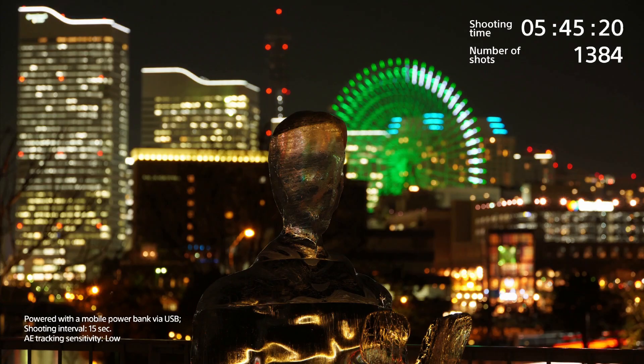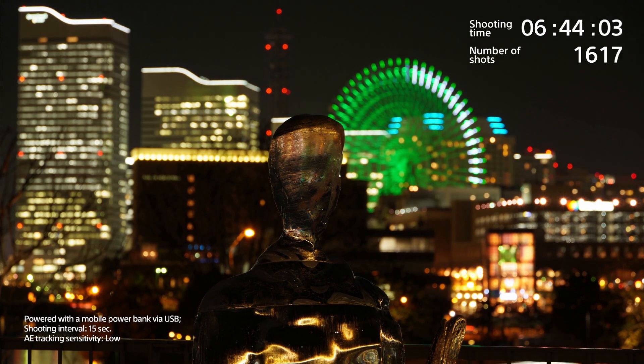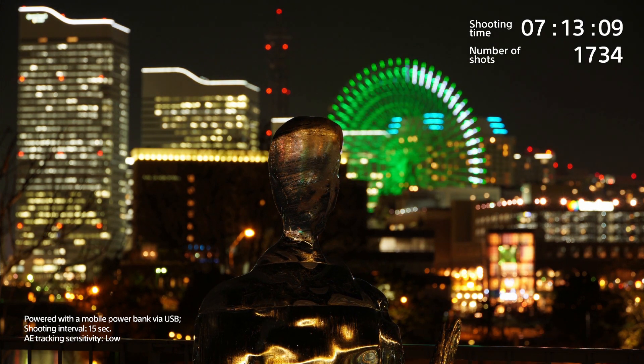If I'm creating still shots for maybe a time lapse, I'll be using the interval timer. And if I'm doing a thousand shots, I don't really want to do that on the mechanical shutter — I will do that on silent shooting.